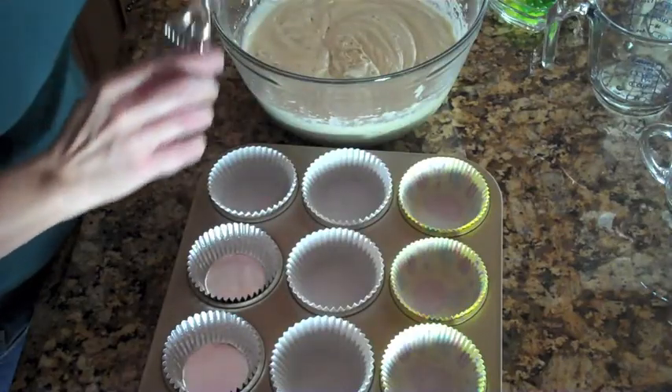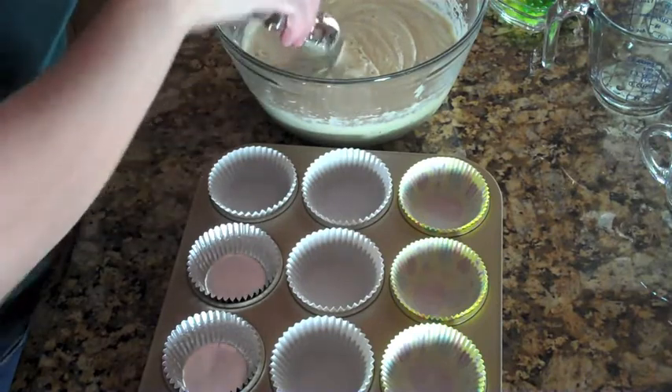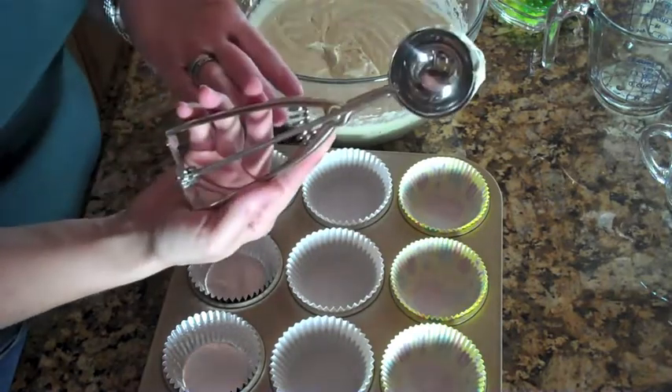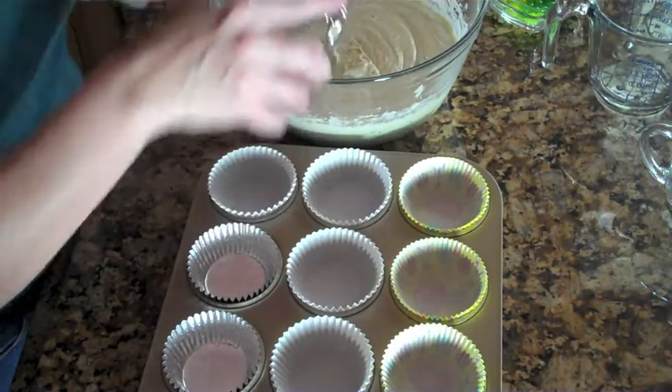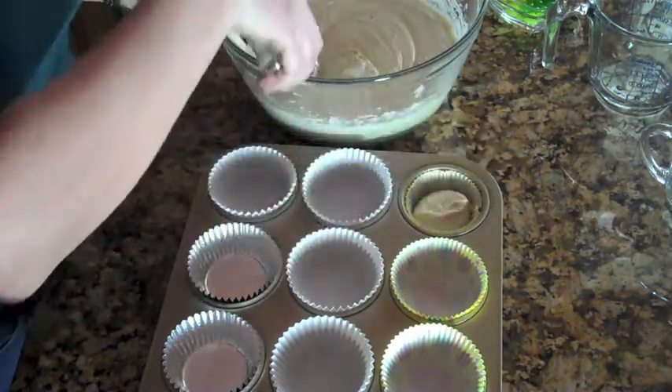Here's a great tip to get all of your cupcakes to cook at the same speed: use an ice cream scoop. These are handy in the kitchen — I definitely recommend getting them. One scoop is all you need for these cupcakes.